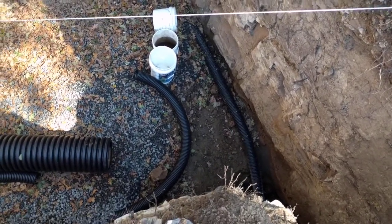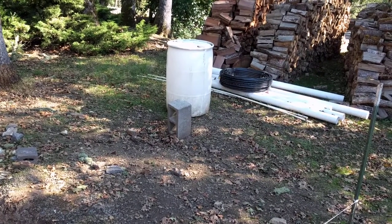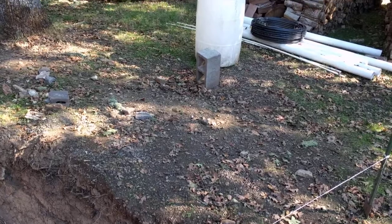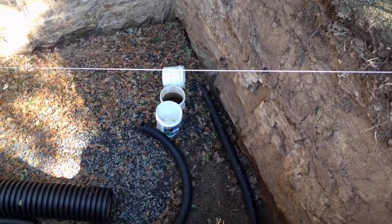I'll fill in the rest of that gravel, and this white 55-gallon drum will be in there to act as a sump base. The bottom of that's going to be closed, and the top will be perforated to let the water in. Longer story there — maybe I'll make a video on that later.